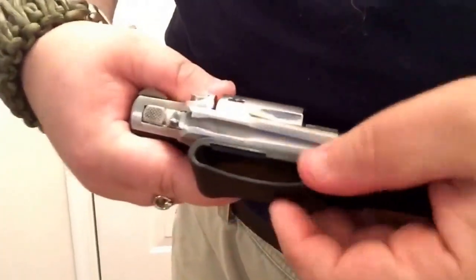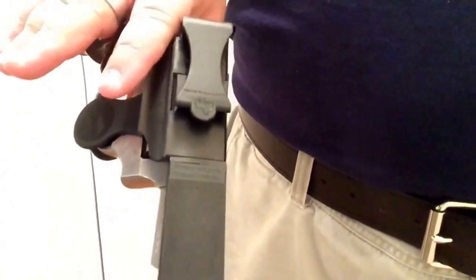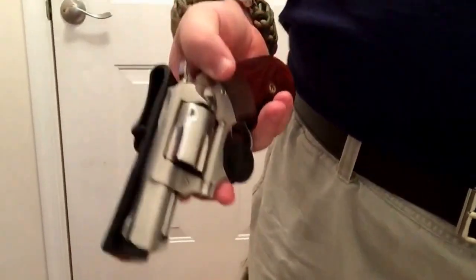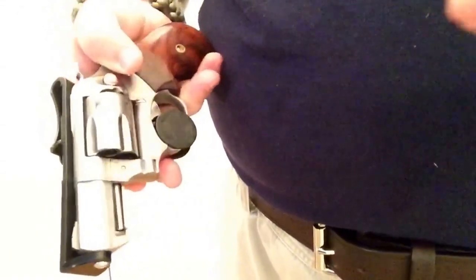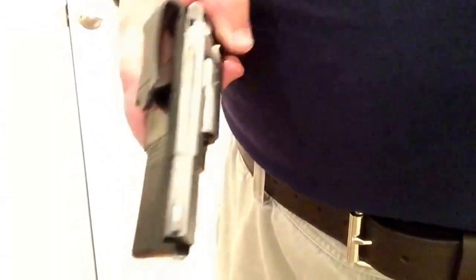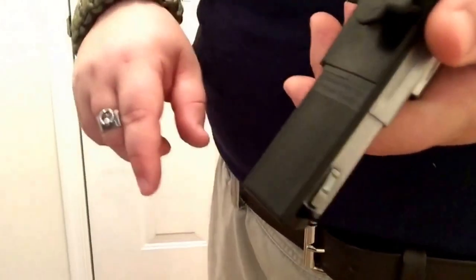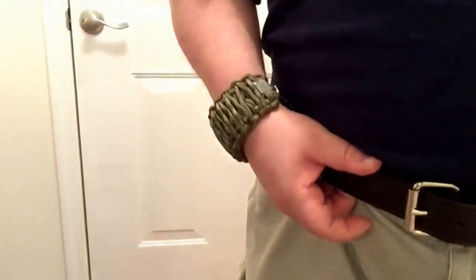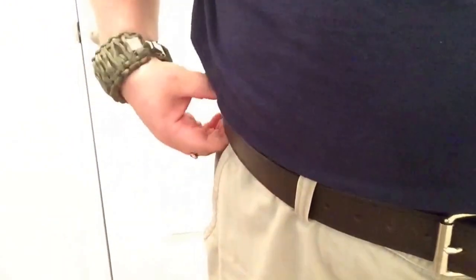But at the same time, just for giggles while doing lawn work, I actually was wearing this with the small auto in a pair of nylon shorts. Believe it or not, it stayed put. Had I drawn it, could the whole holster have come out? That's the worry. That's why VersaCarry tells you you've got to have a belt. A good belt is definitely something that you need to comfortably conceal carry. And the belt I'm wearing right here is actually VersaCarry's double thickness heavy-duty belt. They're quite nice — I like it a lot.